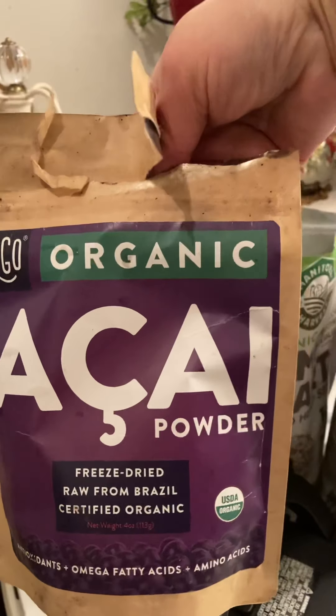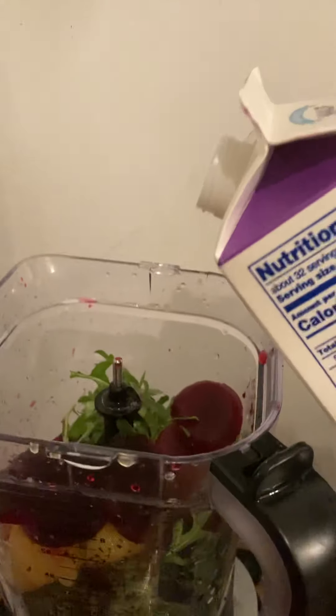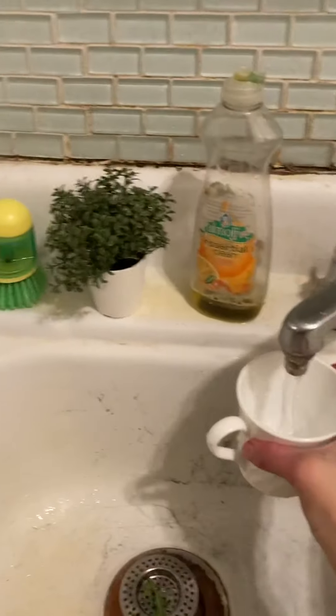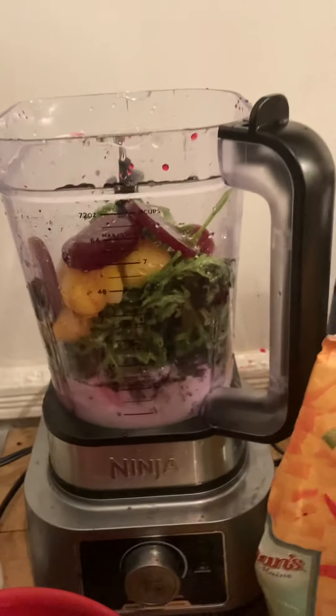Now I'm gonna use some of this acai — I got this on Amazon, I'm hoping it's healthy — just a little bit like this. Then I'm going to put a little bit of half-and-half; I got this at Trader Joe's. I was looking for the organic but they didn't have it, so just a little splash. Now I'm adding water — about a cup and a quarter to a cup and a half — I want to make it watery.